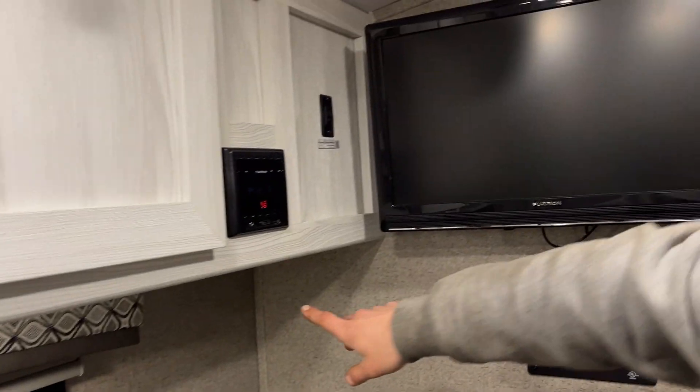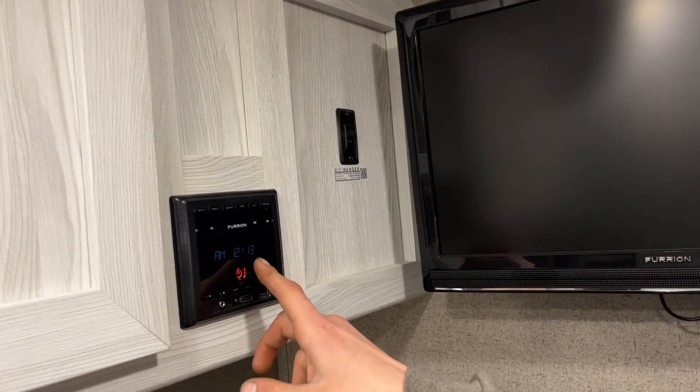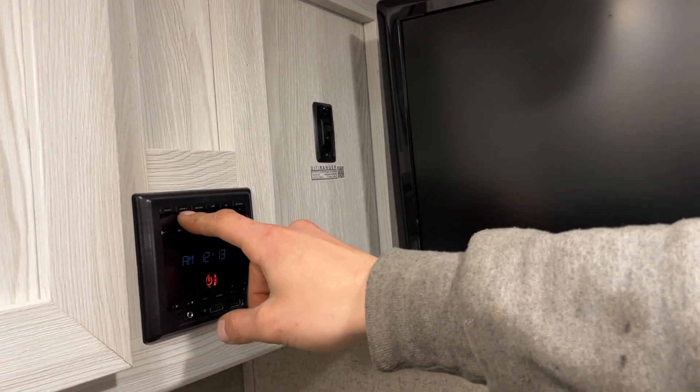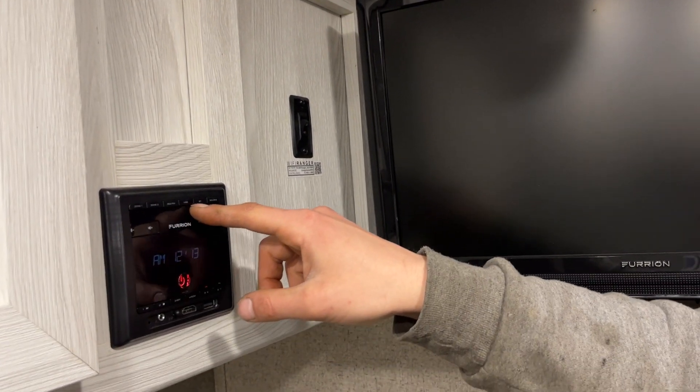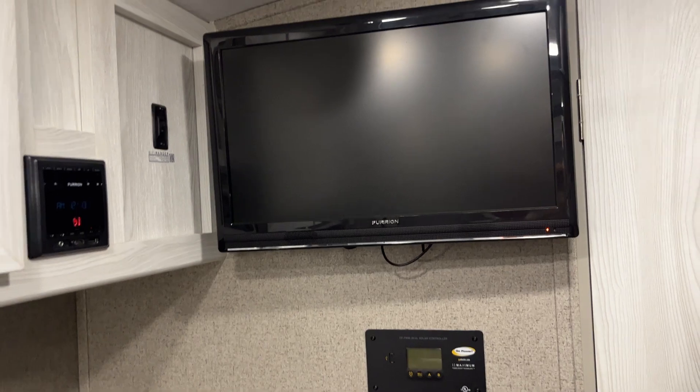There's also a little light up here, and two speakers underneath tied into the stereo. Power button turns it on, press it again to mute, press and hold to turn it off. Zone one is your inside set, zone two is your outside set — AM, FM, USB, Bluetooth and all other sources there. Wi-Fi: just turn that switch on and it gives you your Wi-Fi; all your connection information is right there.